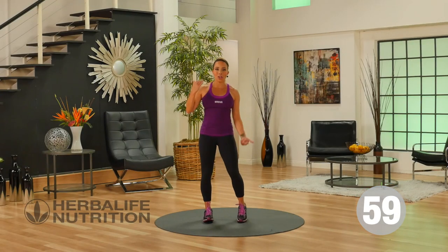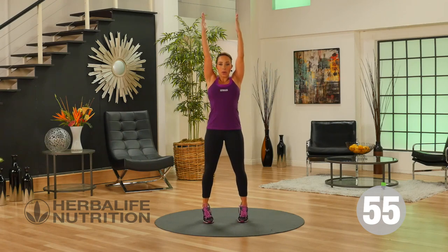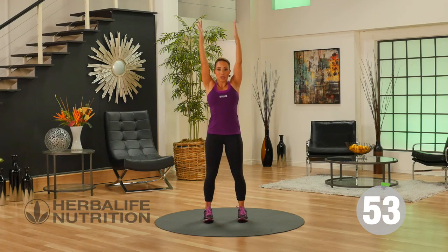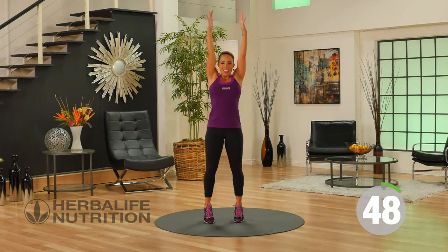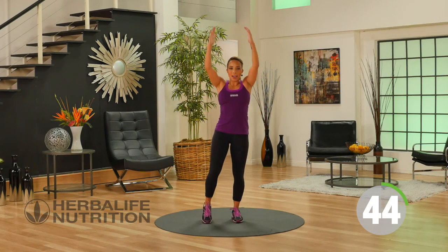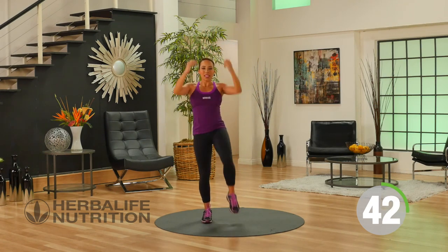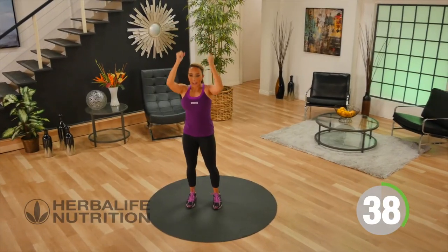Our next exercise is going to work your calf muscles. Have your arms up in the air. Come up onto your toes, hold for a second. As you come down, lift the knee. Push up onto the toes, lift the knee. Nice and controlled, activating the calf muscles. This exercise is great for working your core and working on your balance.